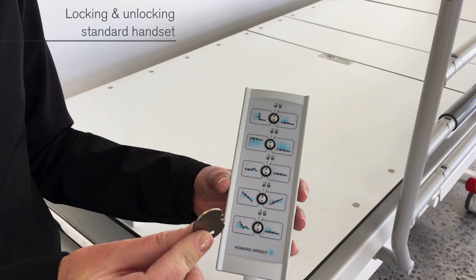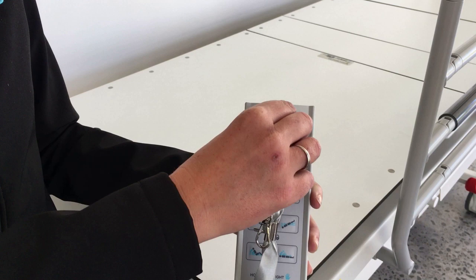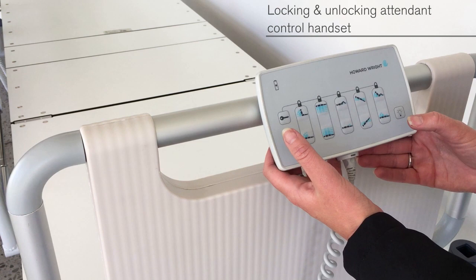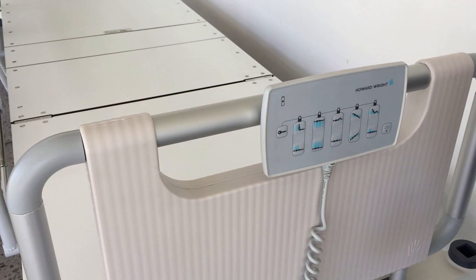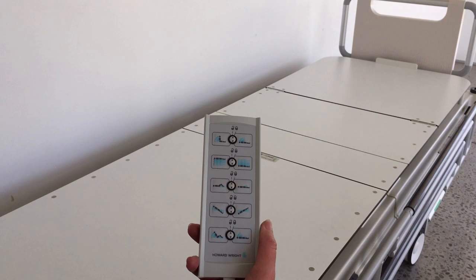The basic handset can be locked and unlocked using a small lockout key — clockwise to lock the function and anti-clockwise to unlock the function. To unlock a function on the attendant control handset, press and hold the key button and then press the function button. Unlocking a function is performed the same way. Any function locked out on the attendant control handset will also be locked out on the handset at the head end.